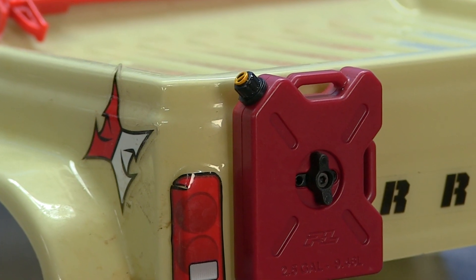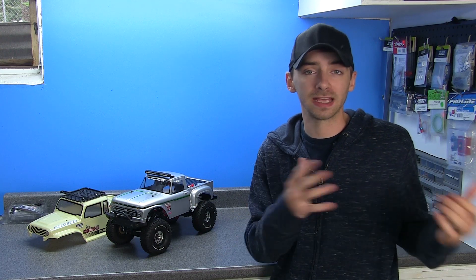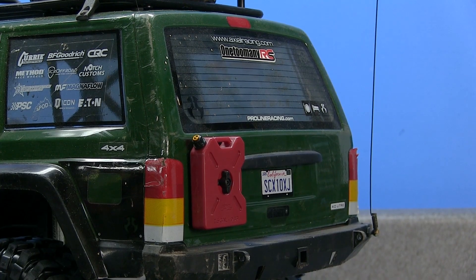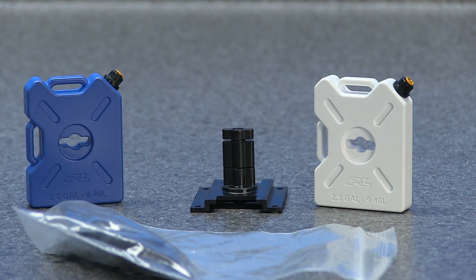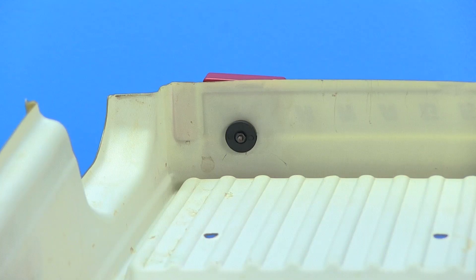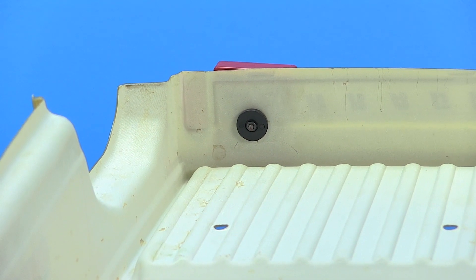I also added Proline Racing fuel modular packs to the back. These are really cool because they come in red, white, and blue, and in two mounting options — you can have one fuel modular pack or add two if you want. They give you the adapter and all the hardware necessary to install it. Installing is very simple: you just create three holes — two on the outside to mount it and one slightly larger hole in the middle for the main attachment.